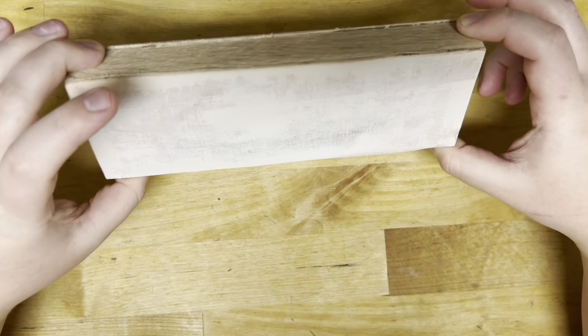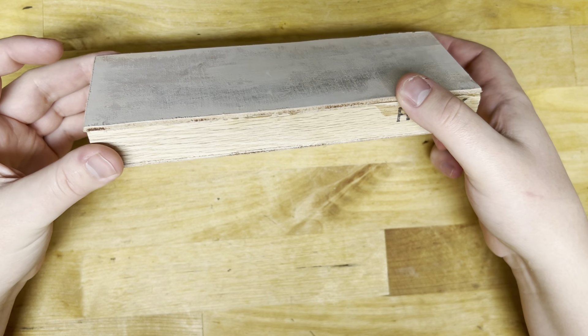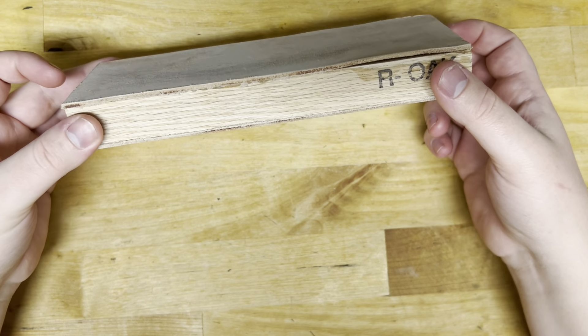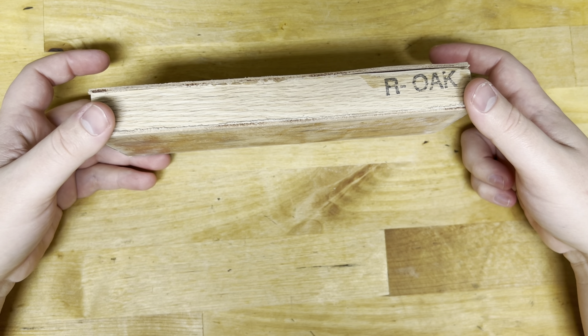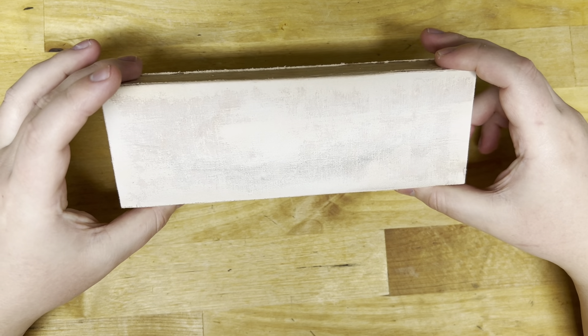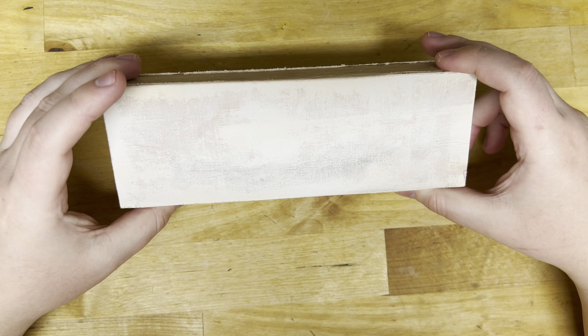This is an example of one of the many forms a strop can take — wood-backed with leather. There's also other things you could do, like a metal plate with leather, I have one of those. I've seen denim, there's people who use wood, people even use nanocloth. Basically anything that can hold a compound well, isn't going to deform very much, or isn't going to wear the blade — just let the compound do the job — that's what a strop is.